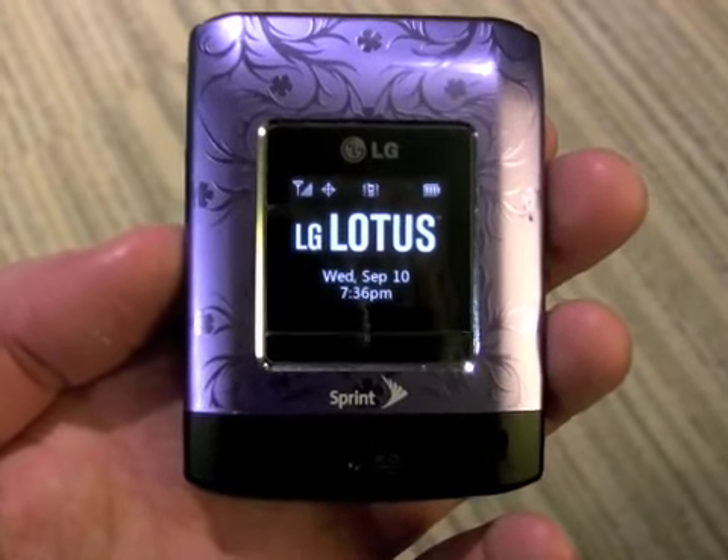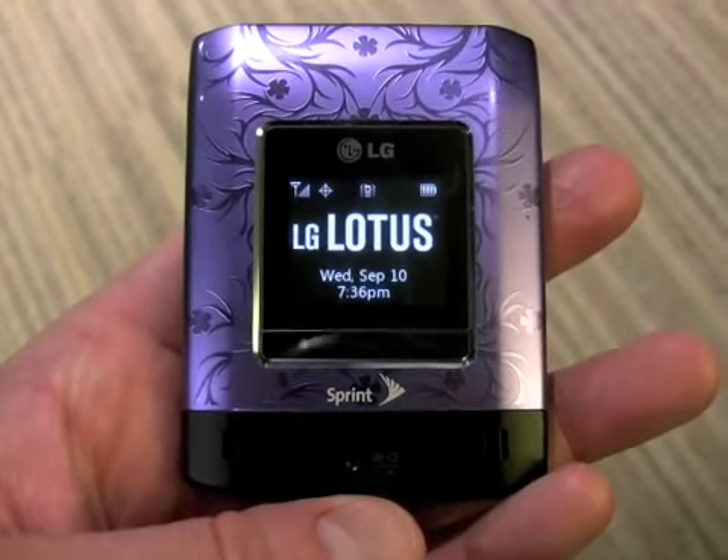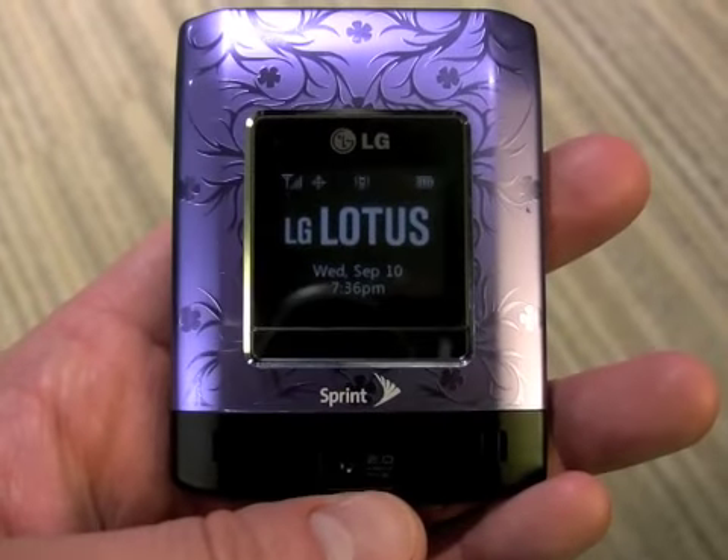We push the button there and you'll see 'LG Lotus.' You can also see the 2 megapixel camera here. Unfortunately, there's no vanity mirror.